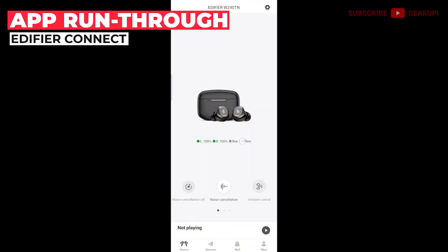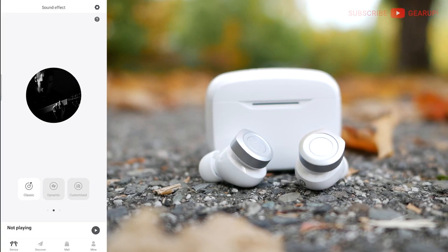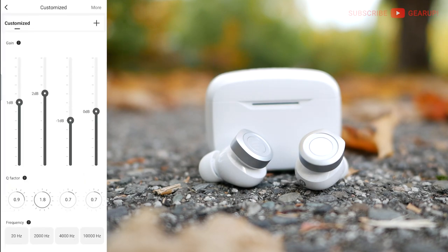Here we are at the home screen in the Edifier Connect app. It's quite bare but there's a pleasant polished simplicity when using it — easy to pick up and figure out. Battery levels are at the top showing case and earbud levels. Noise controls are below that. Ambient sound has a strength slider from minus three to plus three. Swiping left brings you to the EQ page — there are two presets called Classic and Dynamic, plus a customizable four-band EQ where you can alter the frequency, width, and gain of individual bands, then save and share it.